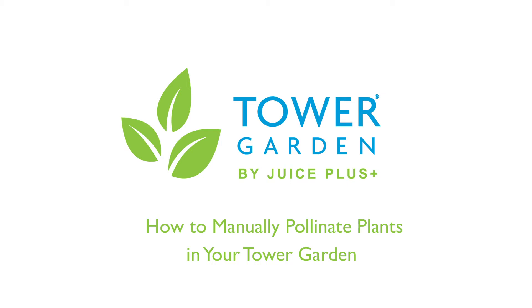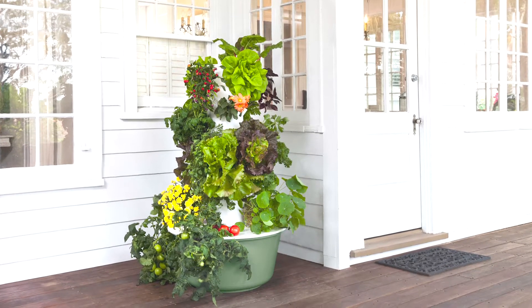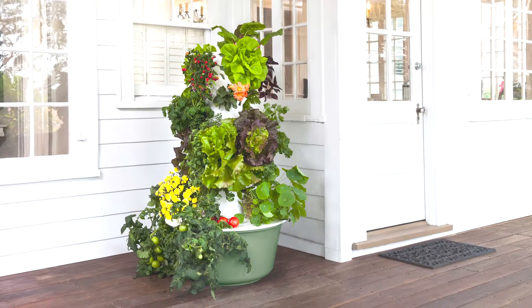Congratulations on growing your own fresh, healthy produce with Tower Garden. In this video, we're going to show you how to manually pollinate fruit-bearing plants. You may need to manually pollinate plants if you don't see bees or other pollinators around your Tower Garden.